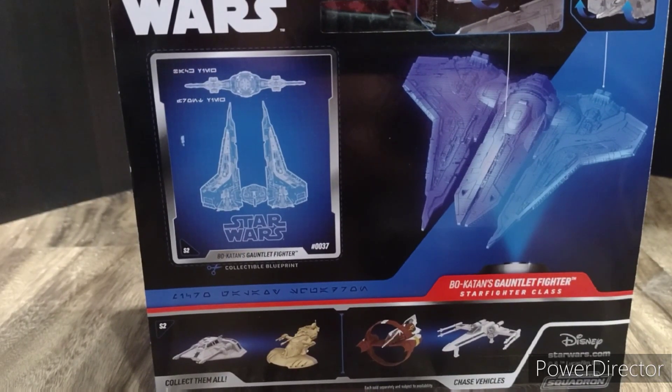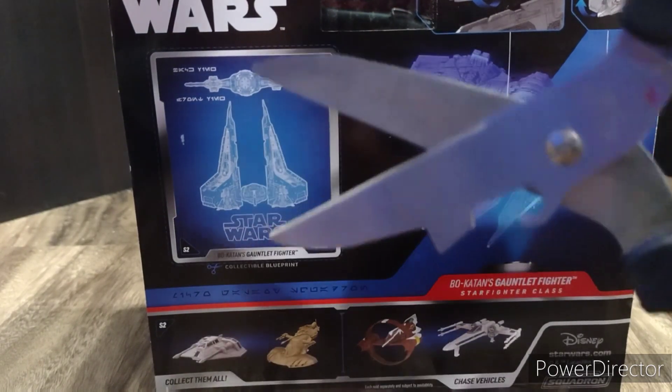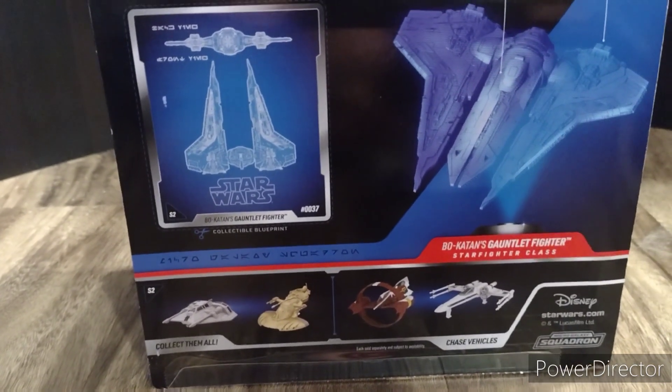Here's the back of the box — nice little blueprint, which I'll cut out later, and other ships in the line. Alright, let's open it up.